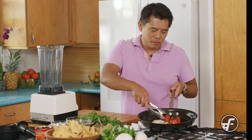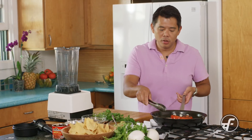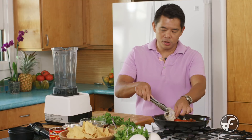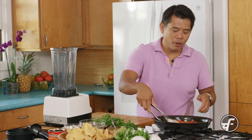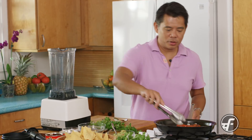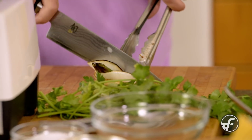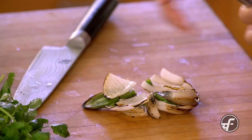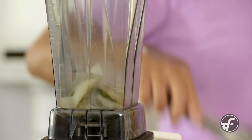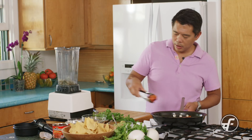Now that our vegetables are nicely charred — you can see all that blackening — and they're also nice and soft, we're going to put them in the blender. I'm going to rough chop them first and throw them in. You can throw them in straight if you want, but a quick rough chop helps the blender a little bit and gives you a more even product without it having to work as hard. The onions and garlic cloves go in whole, then we'll add the tomatoes.